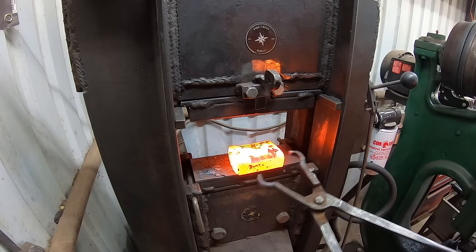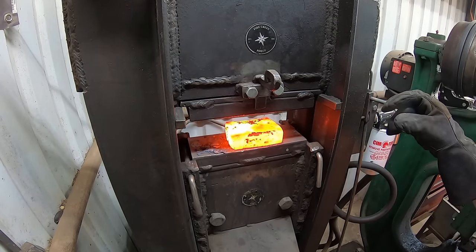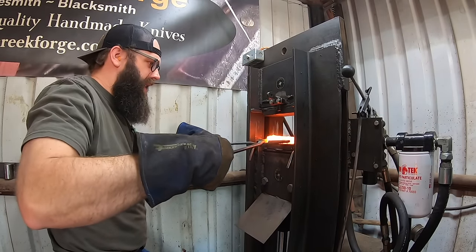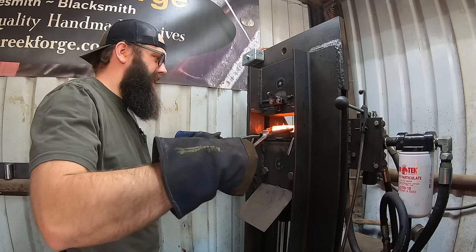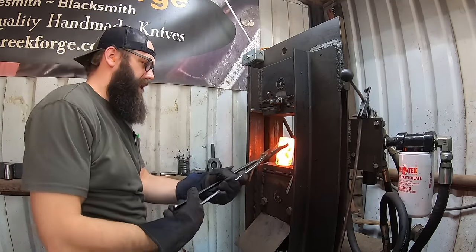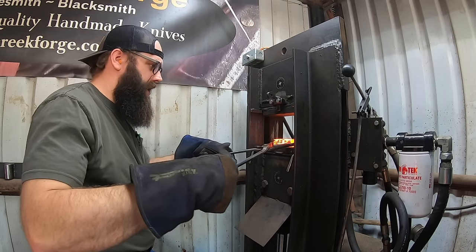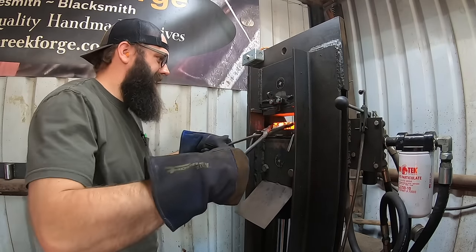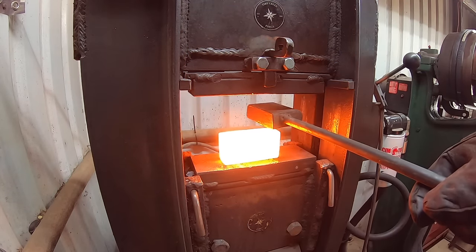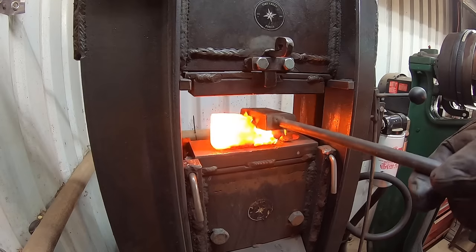This is actually enough steel to make a nice little hatchet or axe honestly. So we'll see what kind of knife we can build out of this. Let's talk about the steel — this is reclaimed steel and I believe it's 5160. I don't know that for sure but the way it behaved during forging leads me to believe it probably is 5160. It stiffens up, it's stiffer to forge because of that chromium content.